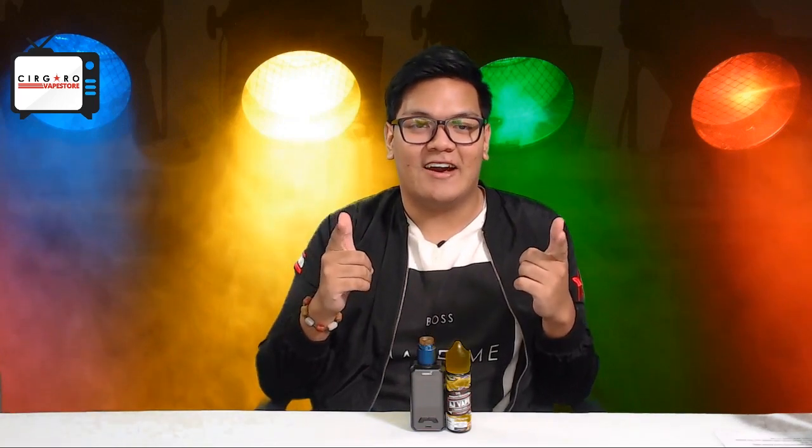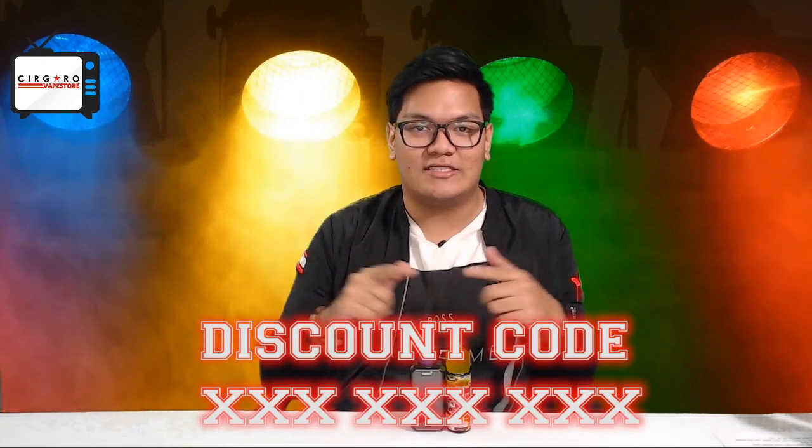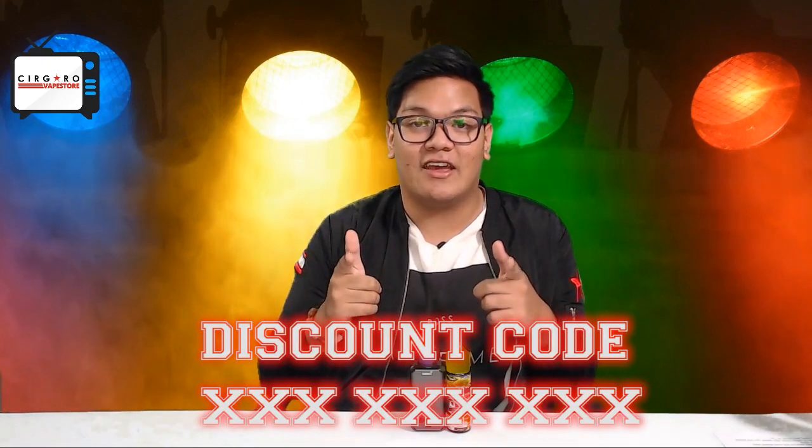Stick around for this entire video because we have a discount code for the AJ Series, where you guys can get a discount off the product being highlighted today.